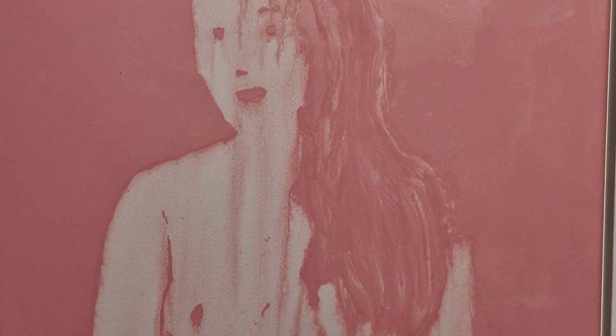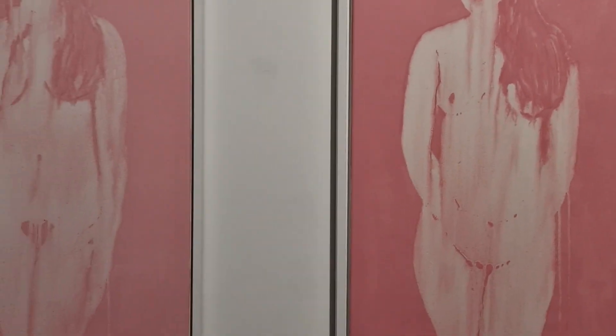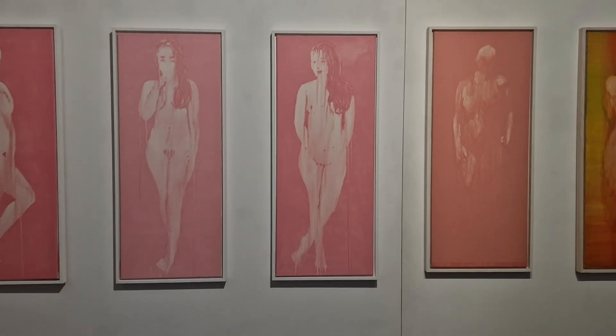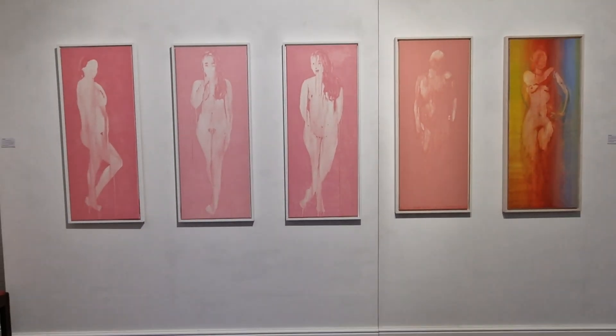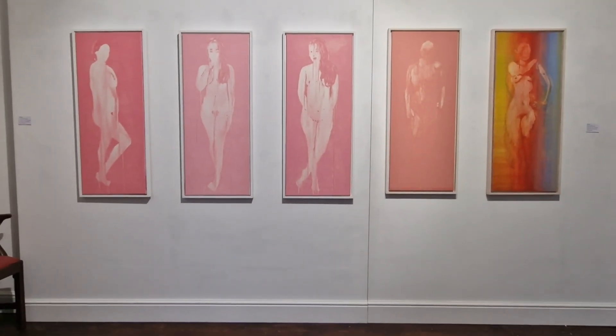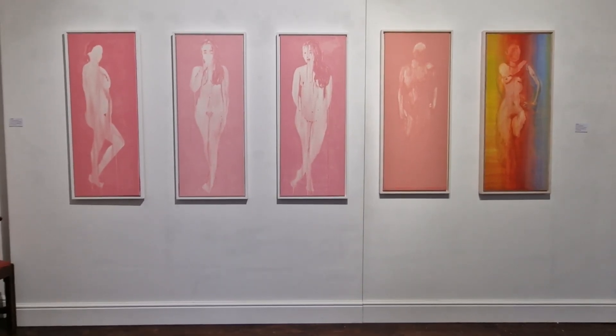I do have more — I'll be putting on another exhibition of the multi-color ones I've been doing, and also some of the larger life-size ones. But yeah, that's a nice little show that I've just organized.